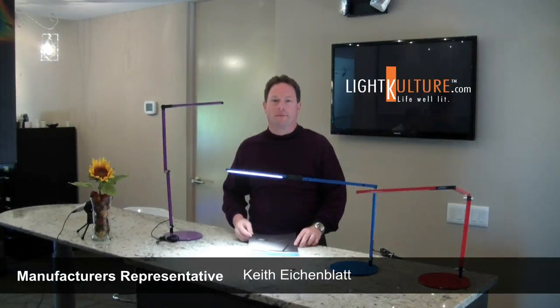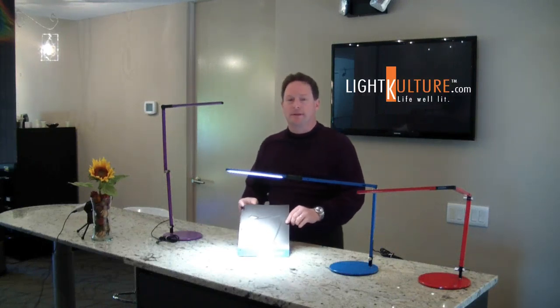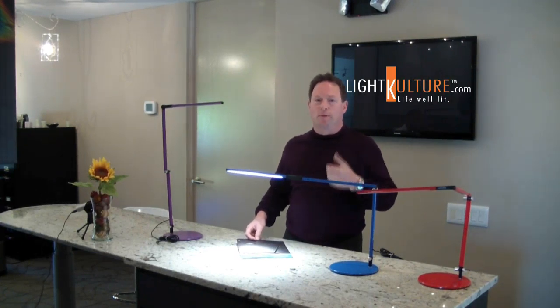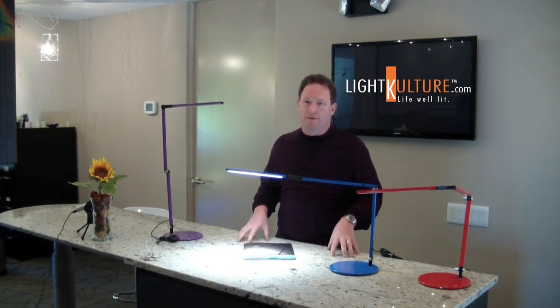Hi, welcome back to product review. My name is Keith and today we'll be demonstrating concept lighting. In the series of concept is a line called the Z-Bar Mini series, and this happens to be one of my personal favorites. The line offers many things including design, materials, and technology.